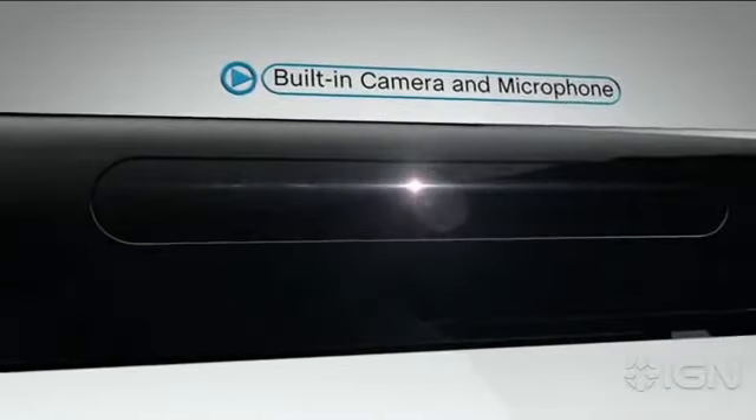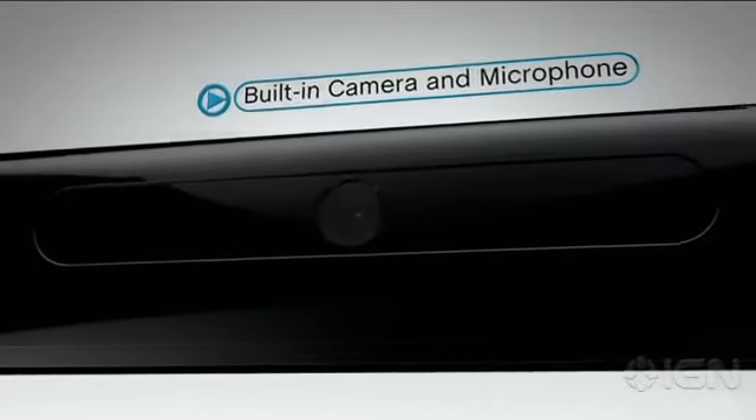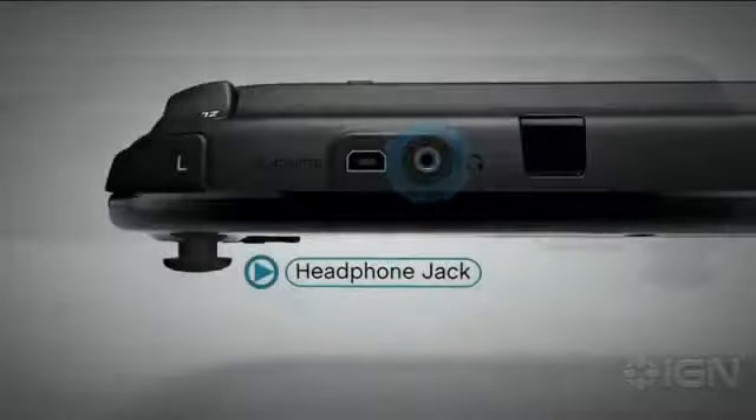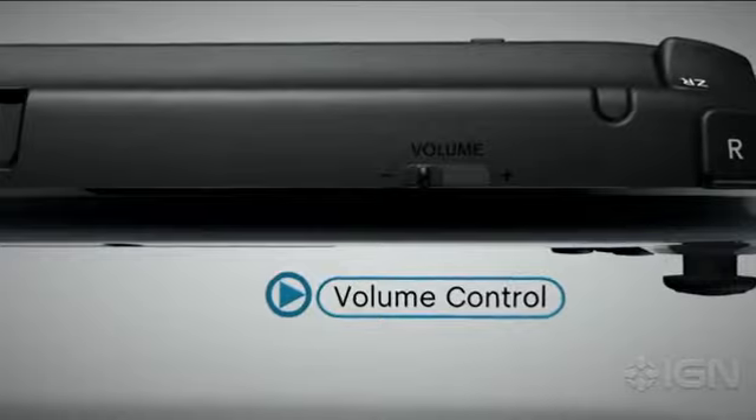The built-in camera and microphone will be used for a variety of software applications, including voice and video chat. There are stereo speakers, a headphone jack and volume control that can adjust sound on the gamepad or on your full screen TV.